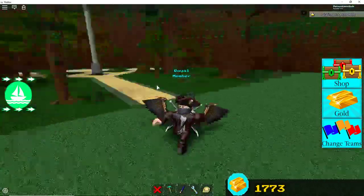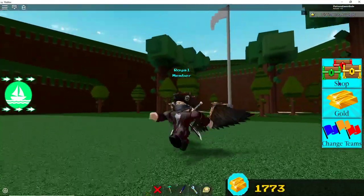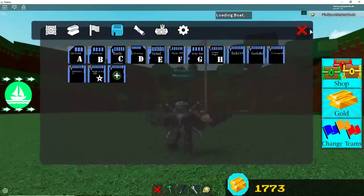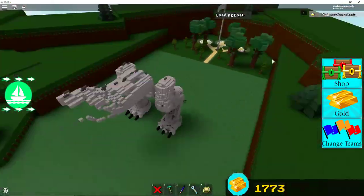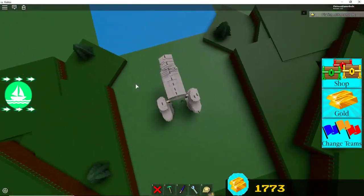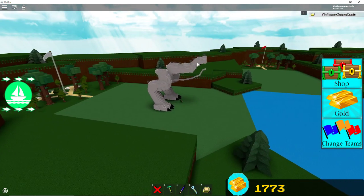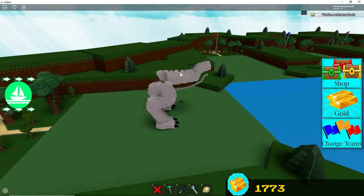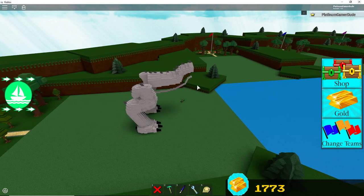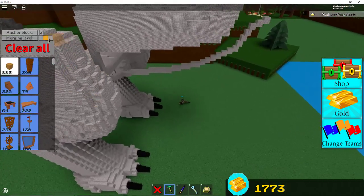Hello everyone, I'm Pilatim here, back in another video. Today, this is part 3 of the Tyrannosaurus build. In the last few episodes, we have done the legs, the torso, and the neck. Now we'll be doing the underbelly and the arms. Then the last episode will be doing the tail, and maybe another episode for the head — we'll see how it goes.